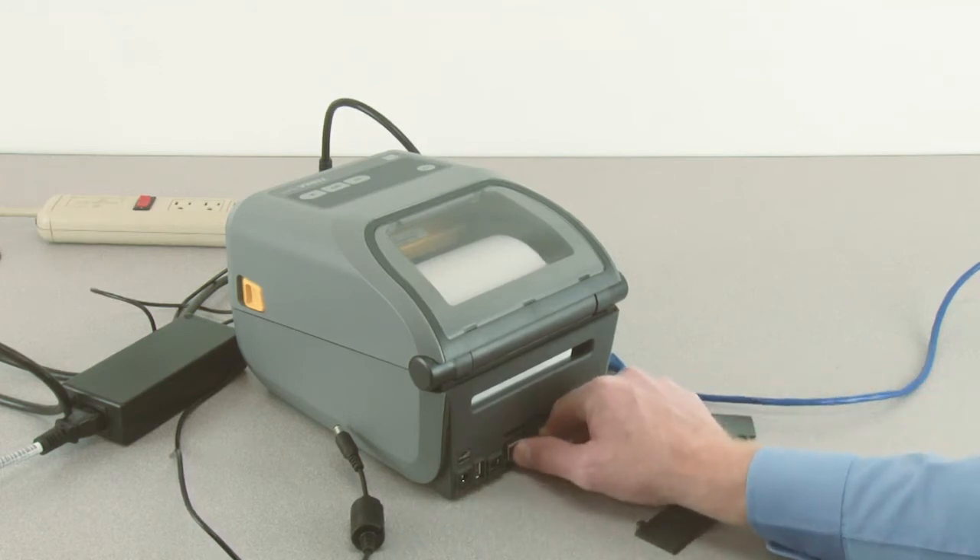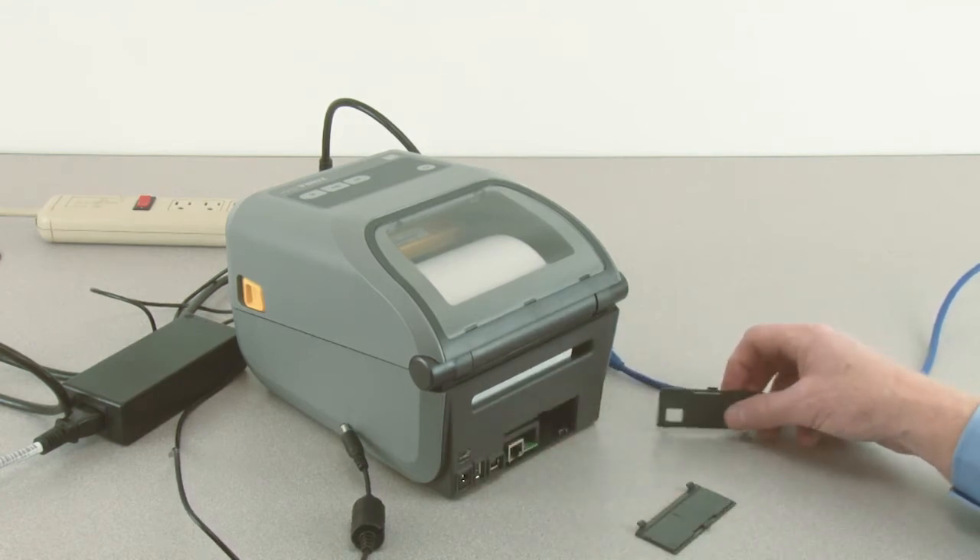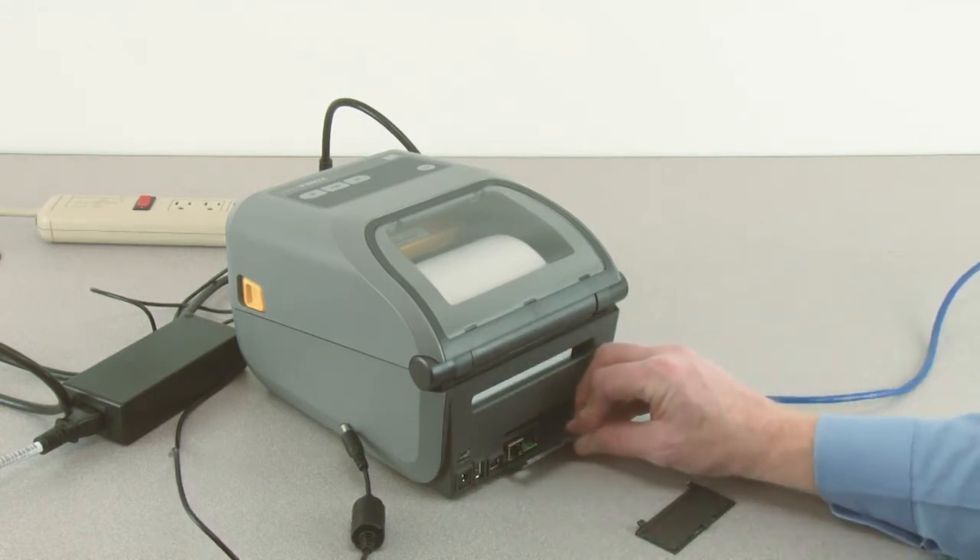Insert the Ethernet option into the slot. Push firmly to seat. Install the option bay cover plate.